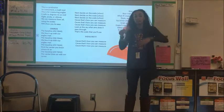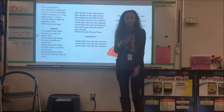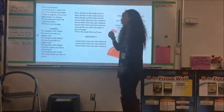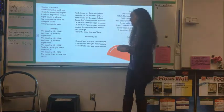This is a protractor, an instrument, a math tool. It sits for measuring angles, it tells us degrees, it's so cool. Right, acute, or obtuse, we can measure them all using the scales — we'll show you, it's easy.